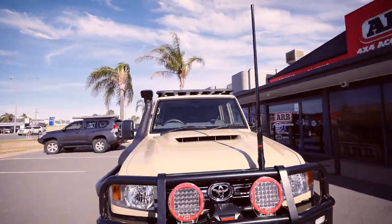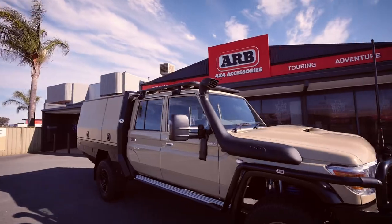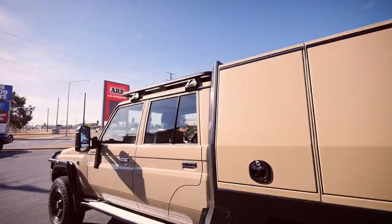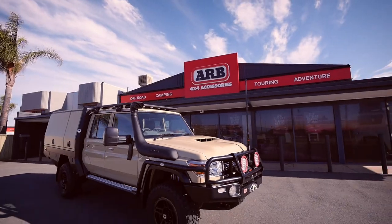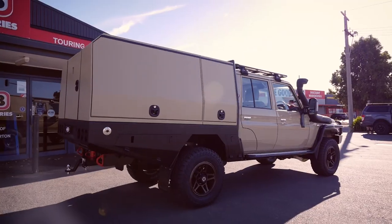Now that the tray is complete from Sibweld Engineering, we can finish off the back end with the Redarc battery management system, the Redarc inverter, wire in all the canopy central locking doors, and the LED lights and get this thing back on the road.